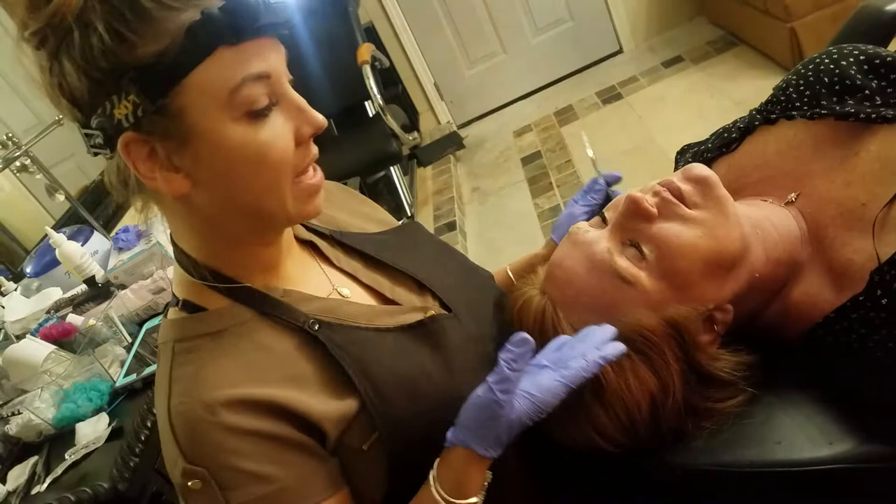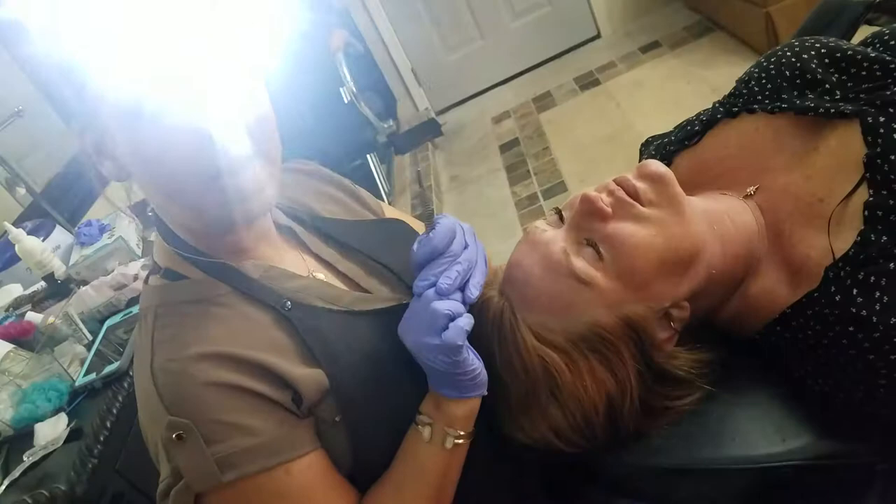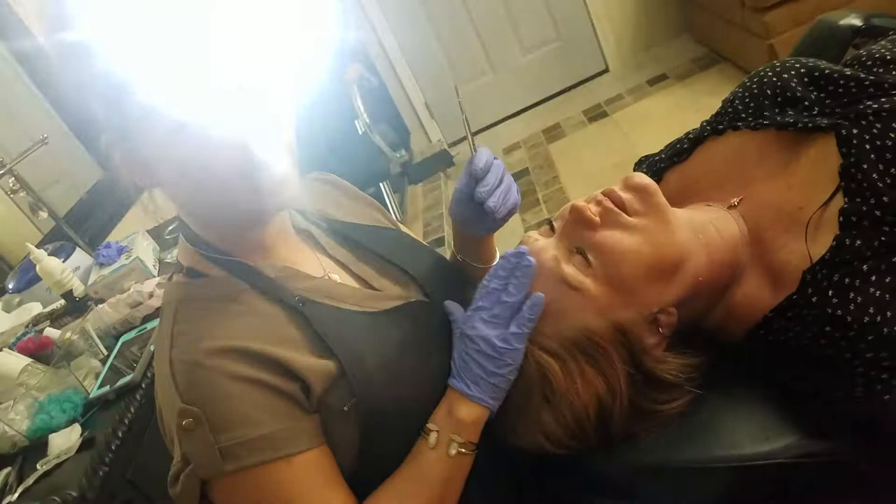Hi, I'm Elizabeth Fuller and I'm doing dermaplaning today on my client. A lot of people don't know what dermaplaning is, so I just want to tell you. I'm using a surgical blade — I'm certified to do this — to remove the superficial stratum cornea of the skin, which is the dead skin layer.